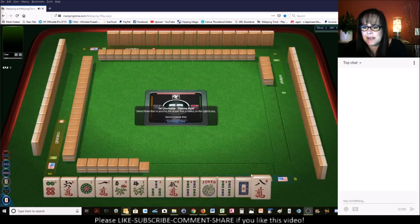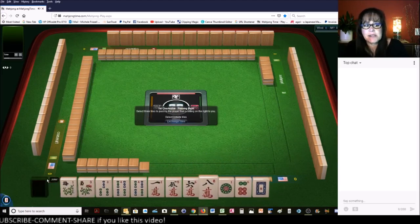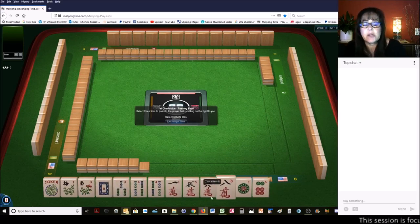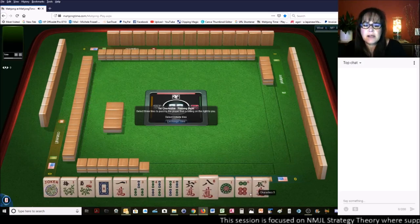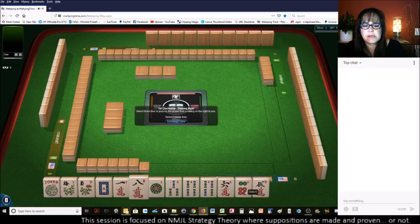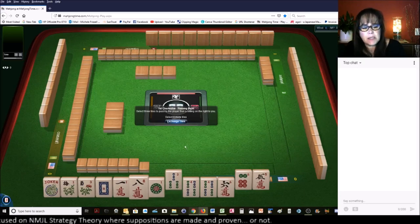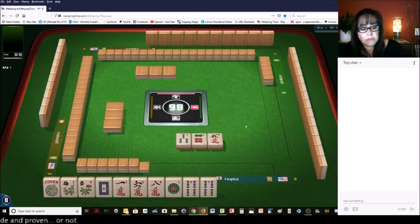Let's see what we can do with these tiles. We've got a pair of flowers — that's kind of nice because they are hard to get. We do have a pair of fours, but I also see some potential for a year hand. In the year category with 2, 4, 6, 8, you can kind of play them both for a little while until you have to make a choice.